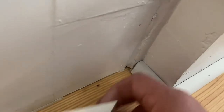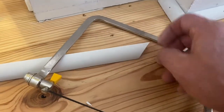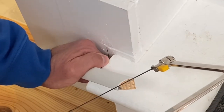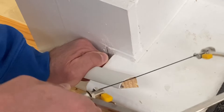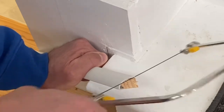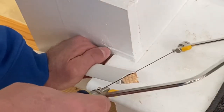First thing we do is take this piece and cut it at a 45 degree angle. Then we're gonna use our coping saw and cope this out. When you're coping, you just follow this line all the way down that was left by the 45 degree cut.